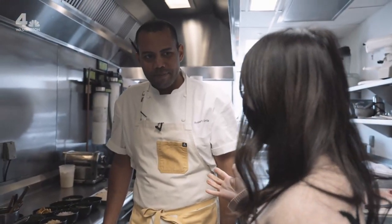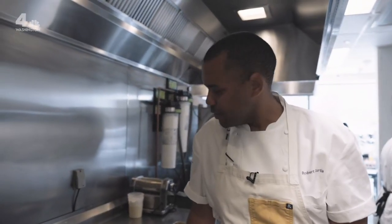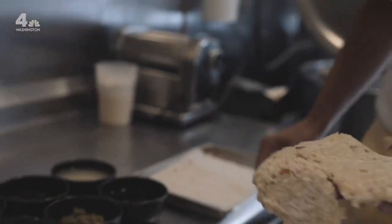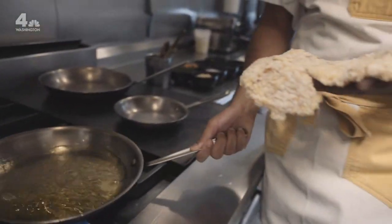Chef Robert Curtis from Bourbon Steak is going to make one of his signature dishes. You're so organized and everything is ready, so tell me where you begin. All right, so first we start off with the chicken breast. We just take our breaded schnitzel. As soon as we have a hot pan, oil gets nice and hot, and we're just going to pan fry.